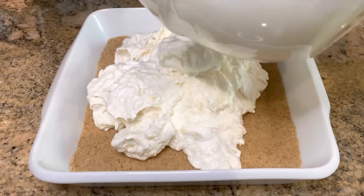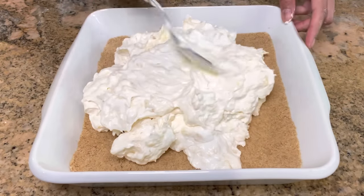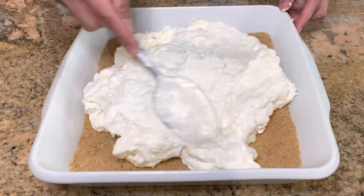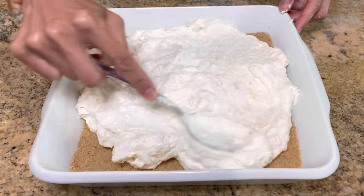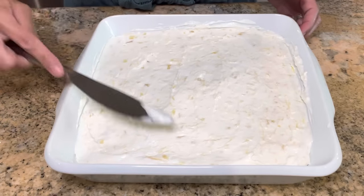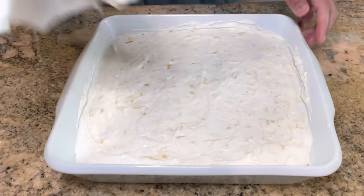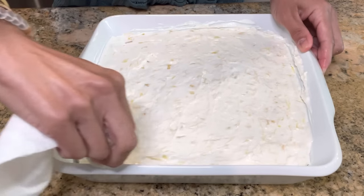Once that's all well combined, I'm gonna pour it over the graham cracker crust and smooth everything down. We're pretty much almost done — we just have to refrigerate it for a few hours or overnight. That's another thing I love about this recipe: you can make it the day before you serve it, so it's one less thing to do the next day. I like to grab a napkin and clean up the edges — it's all about presentation, right?